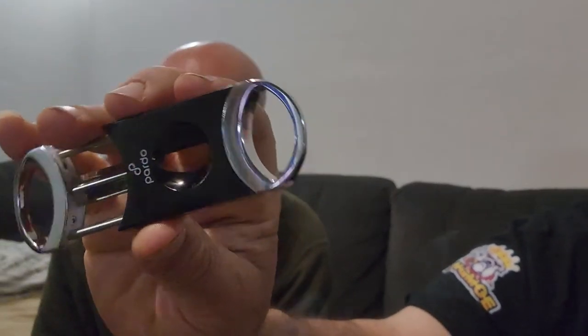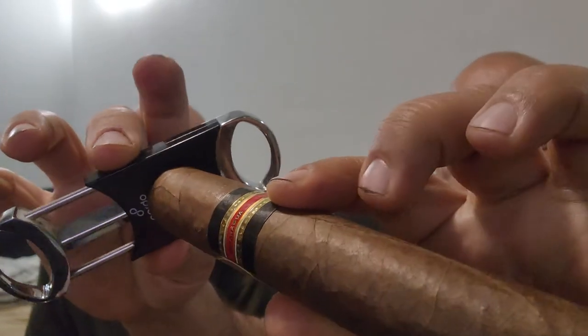Mo suggests using the biggest diameter hole punch available. Mo says he'll go ahead and do it for Bama, but asks him to moisten the tip first for a cleaner cut. Mo notes he was never in love with the V-cut himself. He explains: with a larger diameter punch you get almost as much surface area as a deep V-cut, but the smaller punch doesn't pull as well. He goes ahead and hole-punches it.